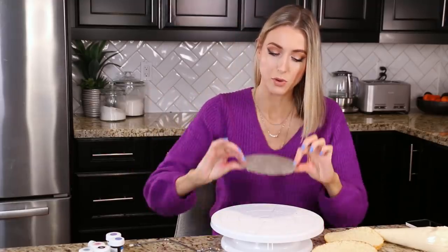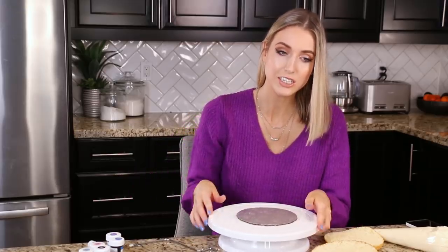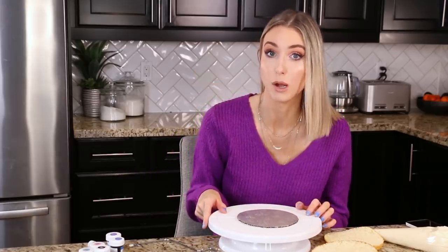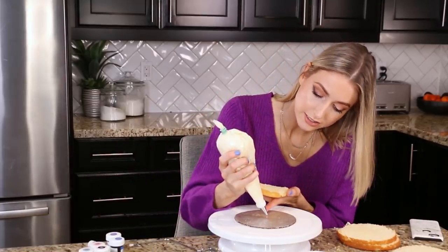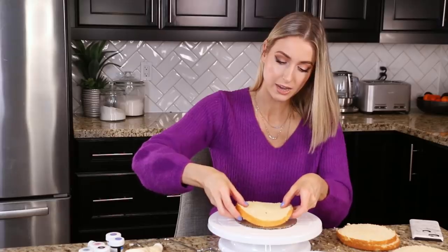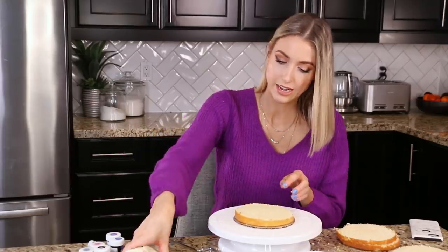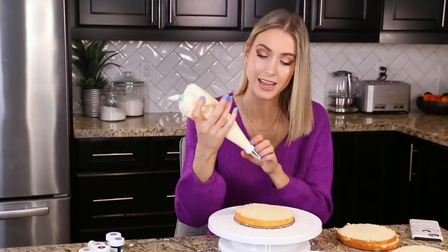Now we're gonna ice it — exciting. My little piece for frosting. Have our little turntable here. I learned very quickly that I did not have a lot of elements for baking cakes properly. So I'm gonna put a little frosting right in the center, boop, this guy right smack dab on top so he doesn't move around. And then I'm gonna cover this layer with icing.